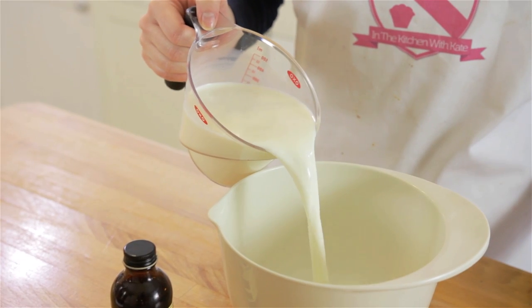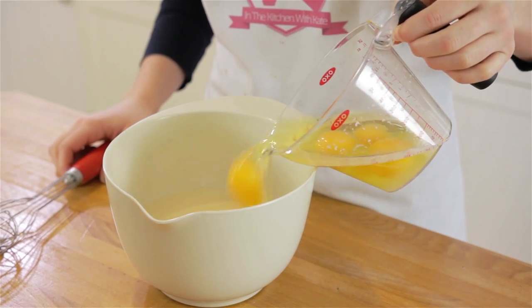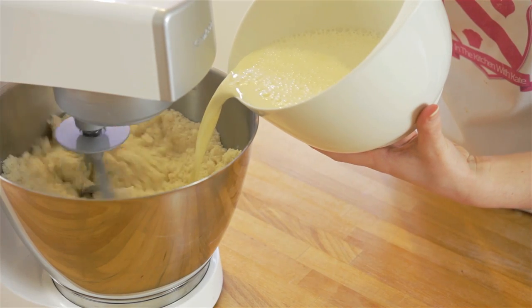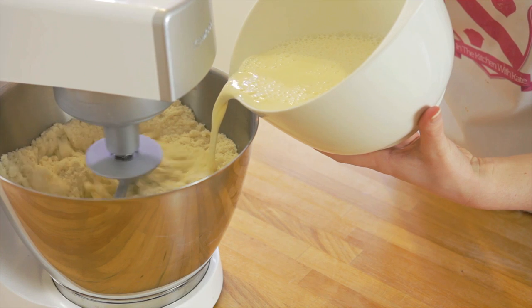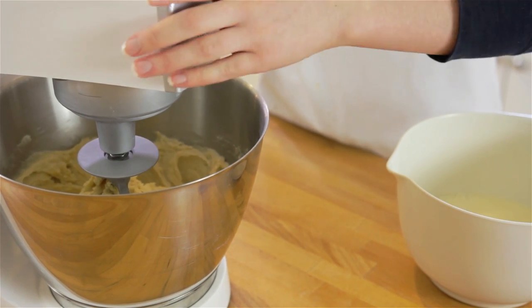In a bowl or a jug, whisk together your eggs, milk, and vanilla extract. Gradually pour in two-thirds of your wet mixture into your dry and stir on a low speed until just incorporated.